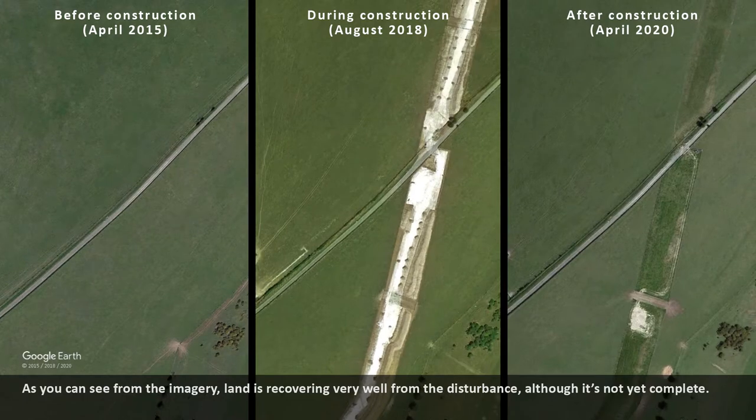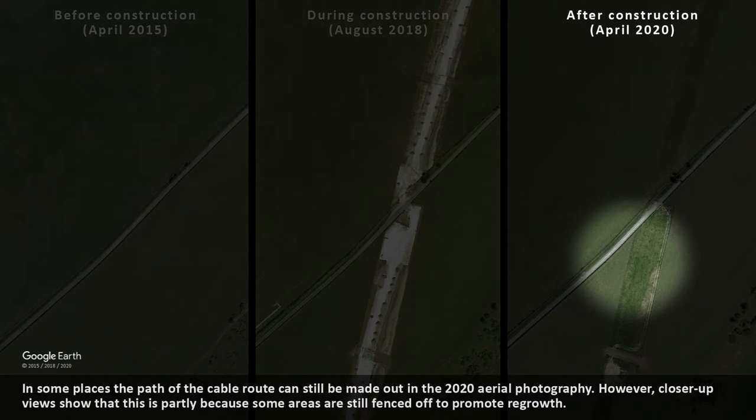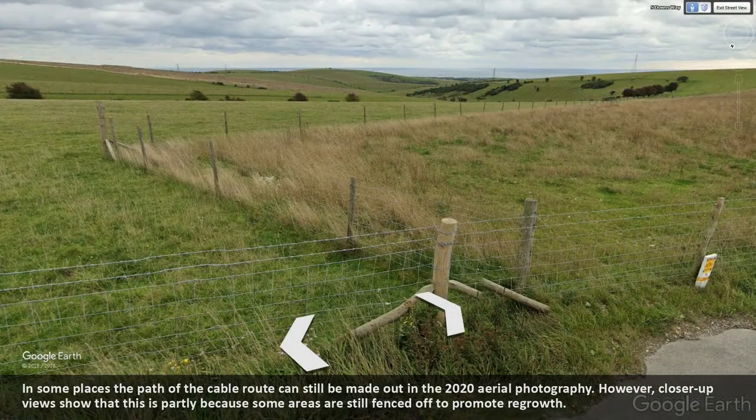As you can see from the imagery, land is recovering very well from the disturbance. Although it's not yet complete, in some places the path of the cable route can still be made out in the 2020 aerial photography. However, closer up views show that this is partly because some areas are still fenced off to promote regrowth.